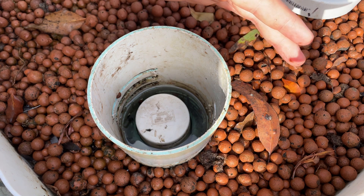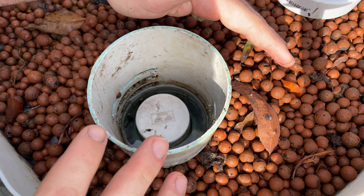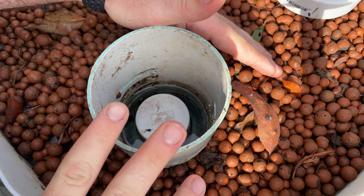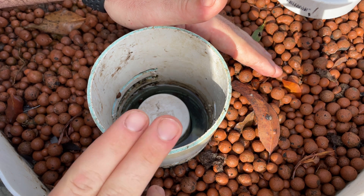There are bell siphons that you can program with electronics that have switching valves, but in general, with a bell siphon, you don't have the ability to program the cycle of the flood and drain.